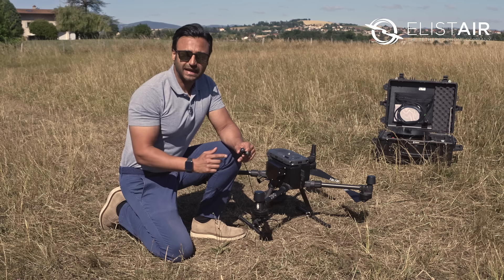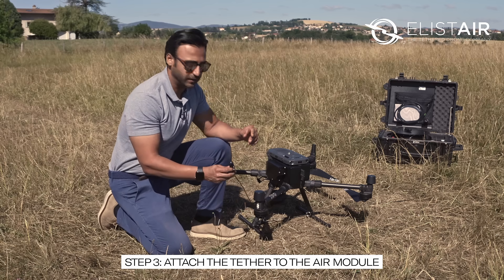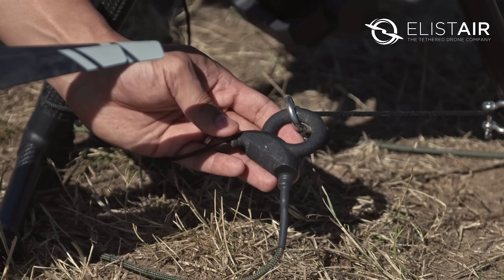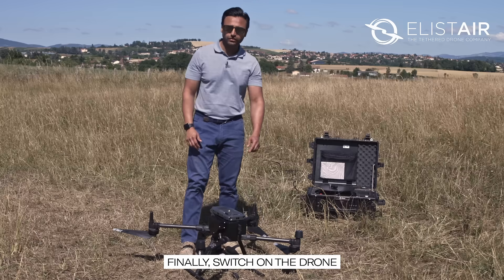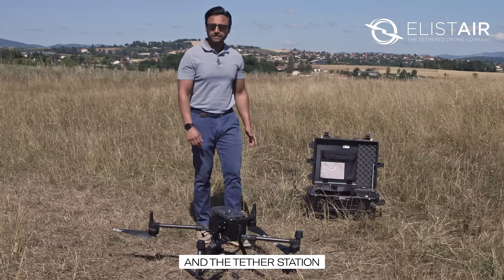The final step is to attach the tether to the air module, followed by the mechanical harness. Now switch on the drone.